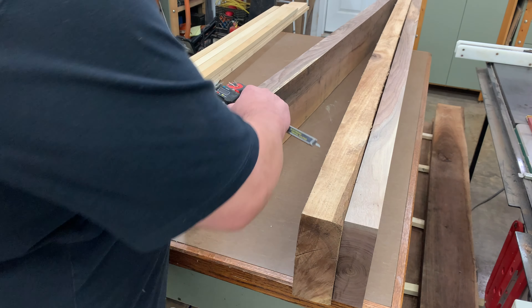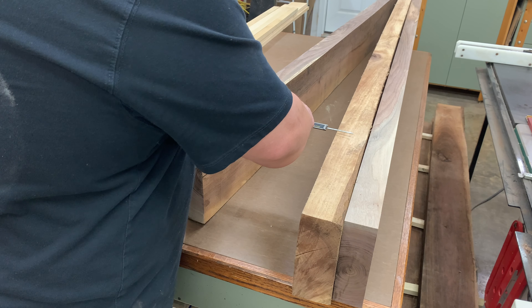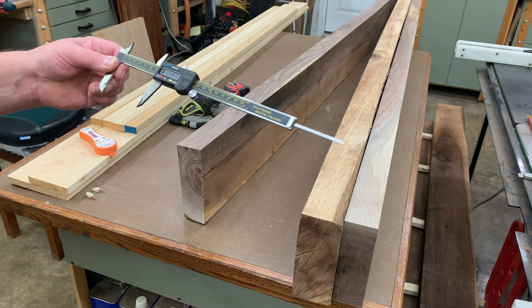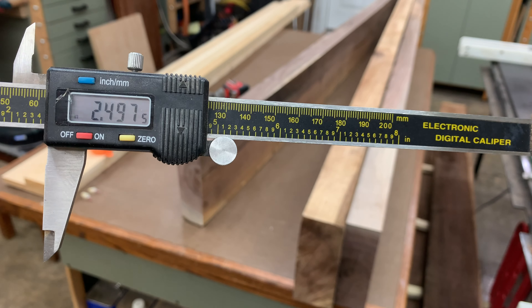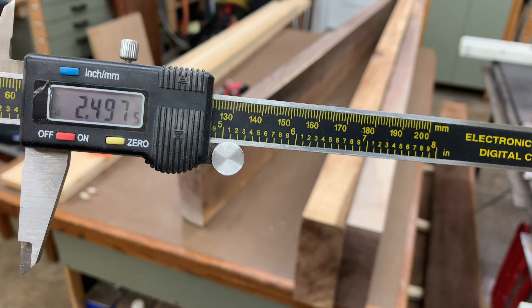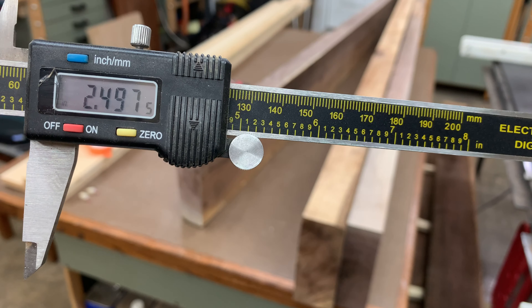I've got a digital caliper — we're going to get a rough idea. There we go: 2.497, two and a half inches basically. Three thousandths of an inch away from two and a half inches.